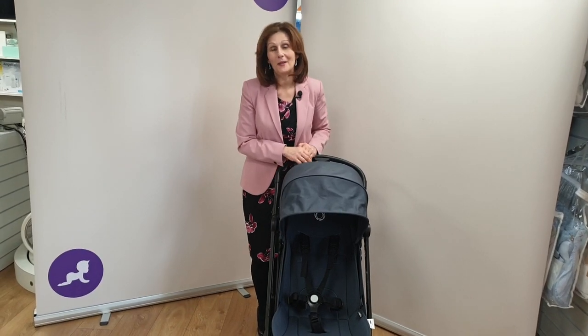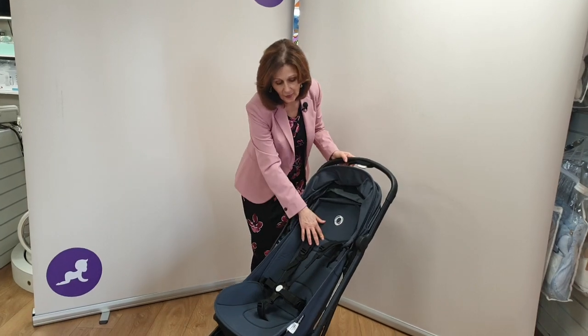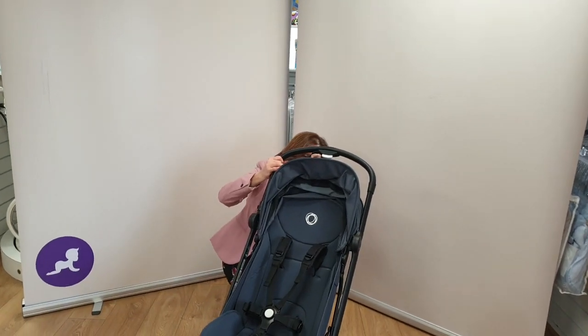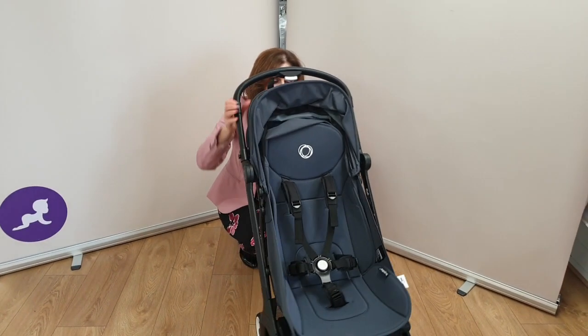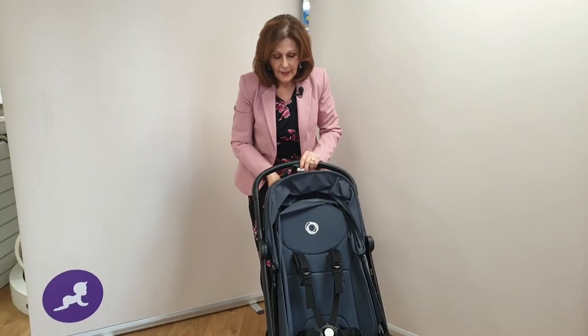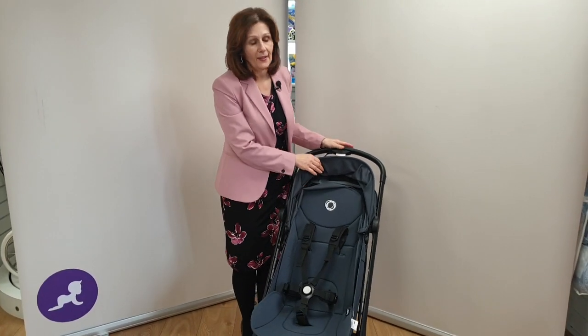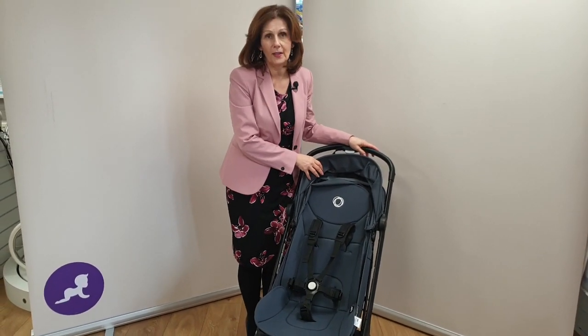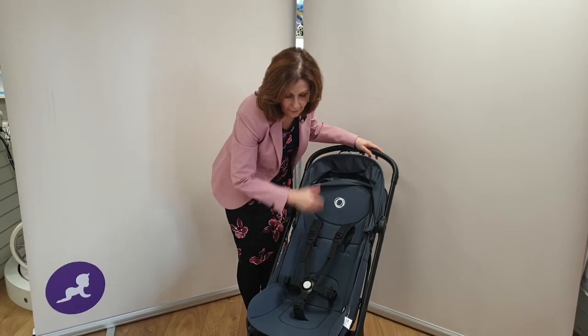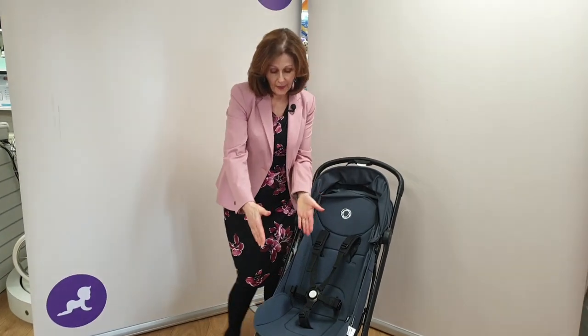So let's have a look in a little bit more detail, because we know you love the details. We've got it set up now with our seat unit. It does actually adjust but not lay completely flat, so it's not designed to be used from birth. It's got a massive seat unit — we compared this earlier with some competitor products on the marketplace and it does have a really big seat unit.